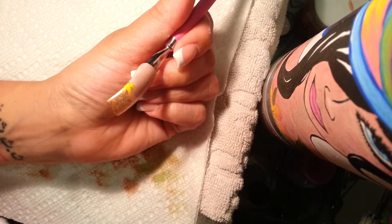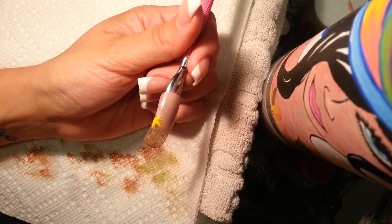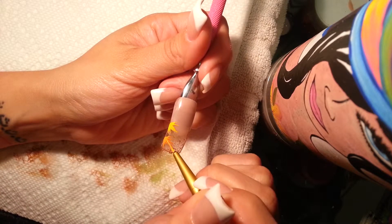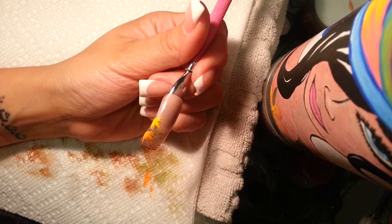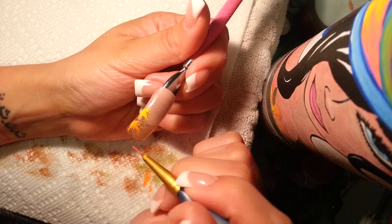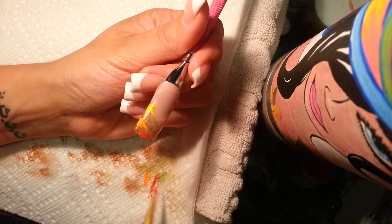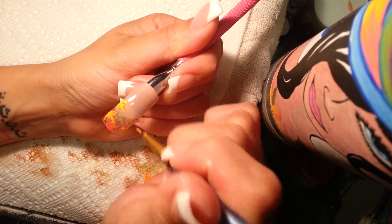That's a really quick and simple leaf. Then I'm gonna take a darker orange and basically do the same thing wherever you feel you want to place leaves. This is also very freehand — you don't have to follow a certain pattern, you don't have to follow a certain direction. Now I'm gonna take a darker color and you can overlap the ones you already done and just fill your nail with leaves here and there.